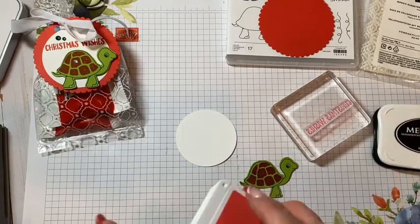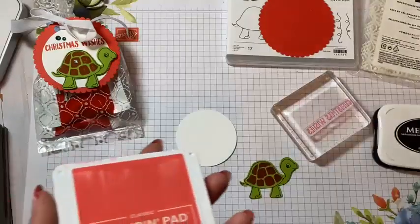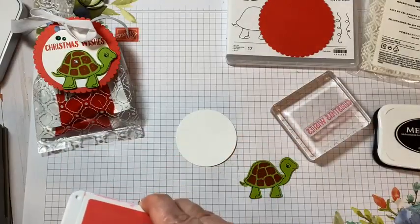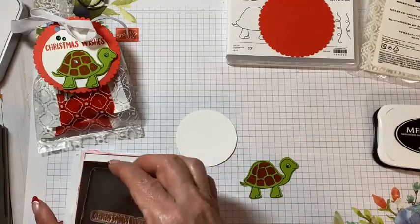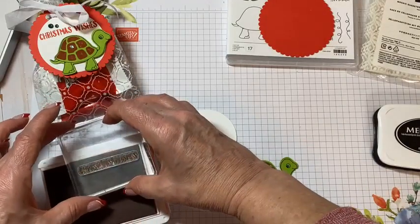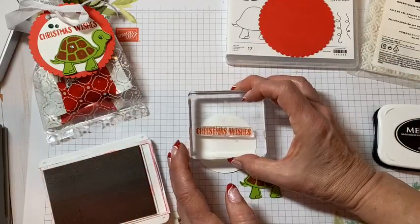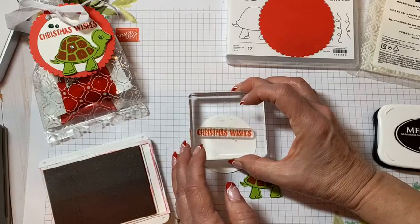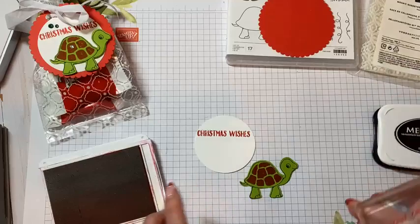I'm using Christmas Wishes from Banner Year — yes, you've seen me use this so many times. I just gravitate toward it for some reason this year. Do you guys do that sometimes, where you just find a stamp set with sentiments in it and you just reach for it time and time again? I'm going to stamp Christmas Wishes a little high on here.